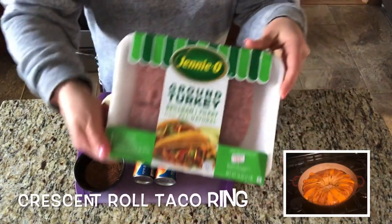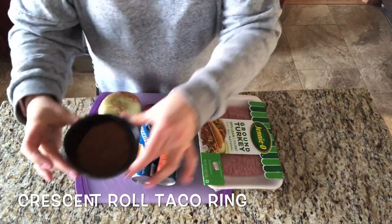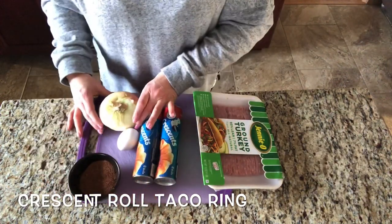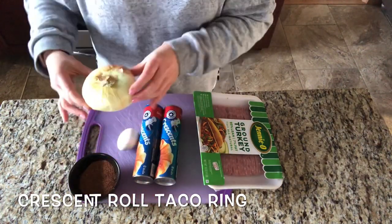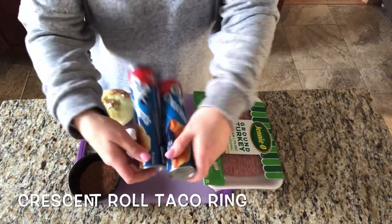For this recipe, you're going to need a pound of ground turkey or ground beef, some taco seasoning, a whole diced onion, one egg, and two containers of crescent rolls.